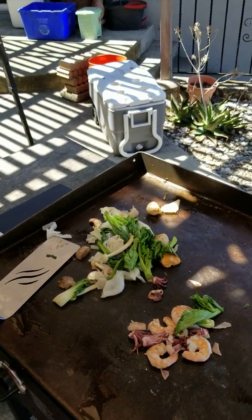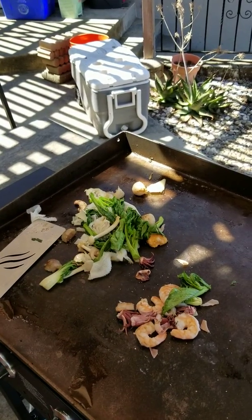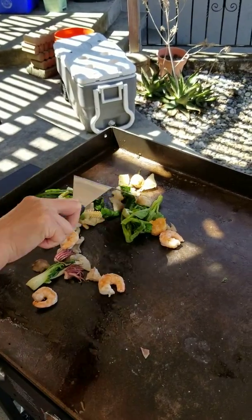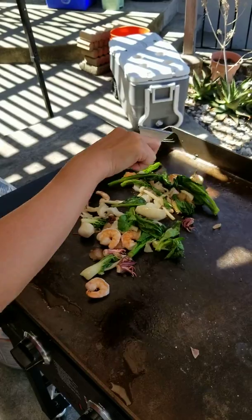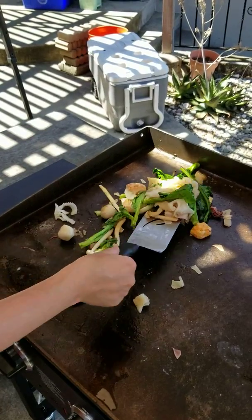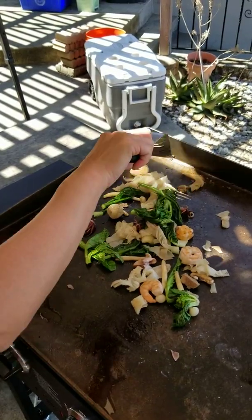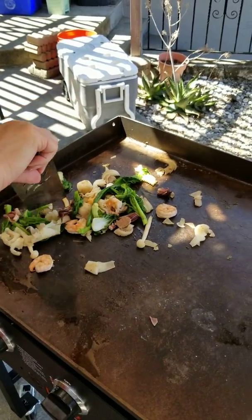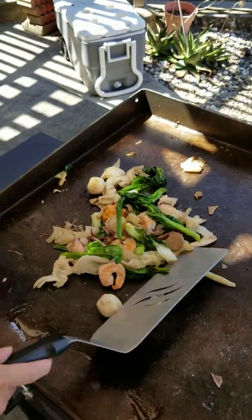I'll put a little salt on top, just a little bit. Yeah, I think it's done. I'm going to cook it off the grill.